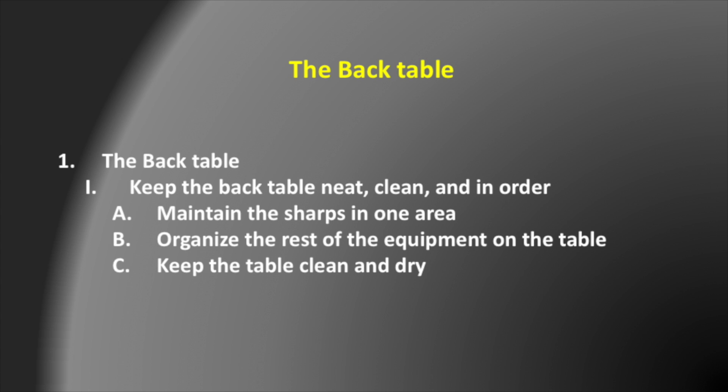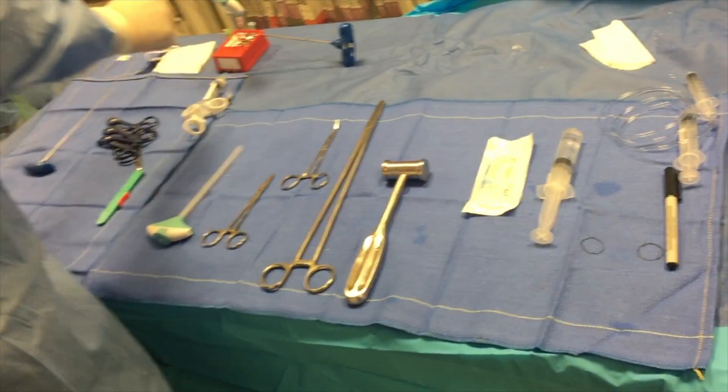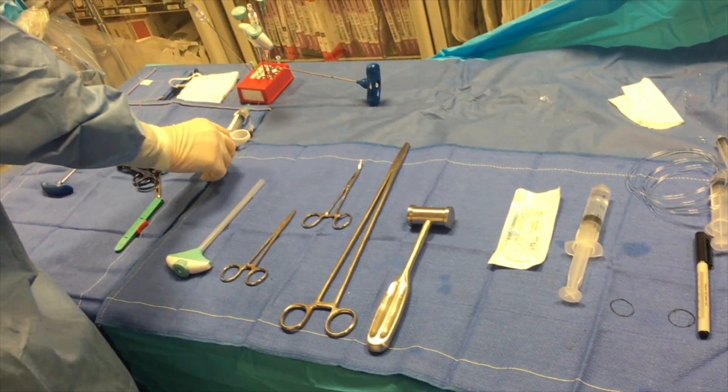Keep the table clean and dry. You want to try to anticipate the next step in the procedure and have that ready to go. I'm going to show a brief video of what this would mean in a vertebroplasty case. For example, on this table we've got all our sharps up here in the top left.